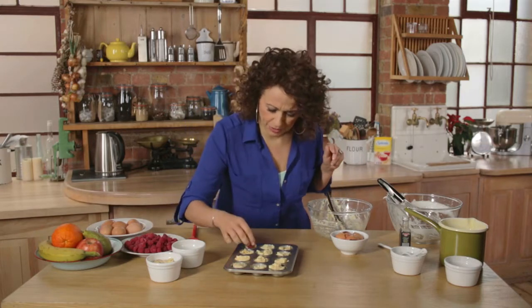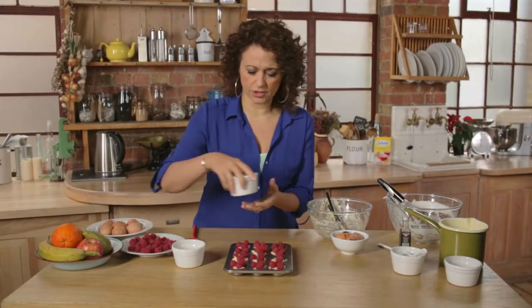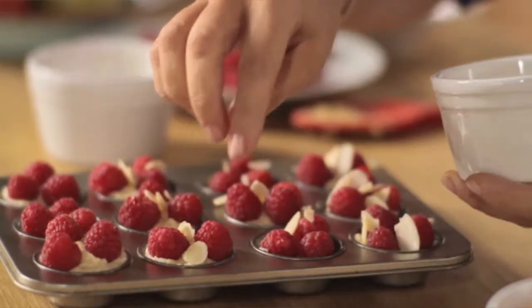Now I'm going to pop my raspberries on — I usually put about three. Okay, so I've got all my lovely raspberries on now. I'm just going to sprinkle just a few almonds on top. Not too many, because you could load up the calories — just a few to sprinkle and look pretty.